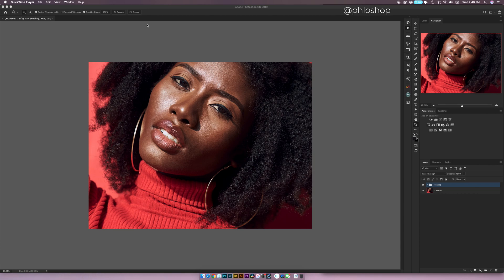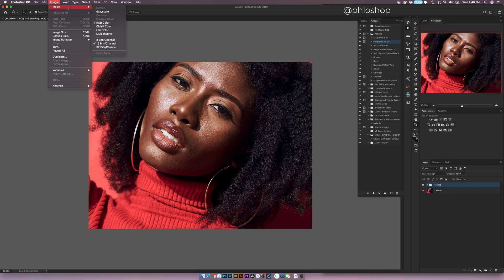One thing you need to understand when using frequency separation is that you need to know the bit depth of your image — whether it's 8-bit, 16-bit, or 32-bit. The way you can check is by going to Image, coming down to Mode, and you'll notice a checkmark on whichever bit depth your image is. Currently it's on 16-bit. That is very important because when you're running the frequency separation action, you'll need to choose between 8-bit and 16-bit. Now that I know my image is in 16-bit, I'm going to choose the 16-bit version of the action.